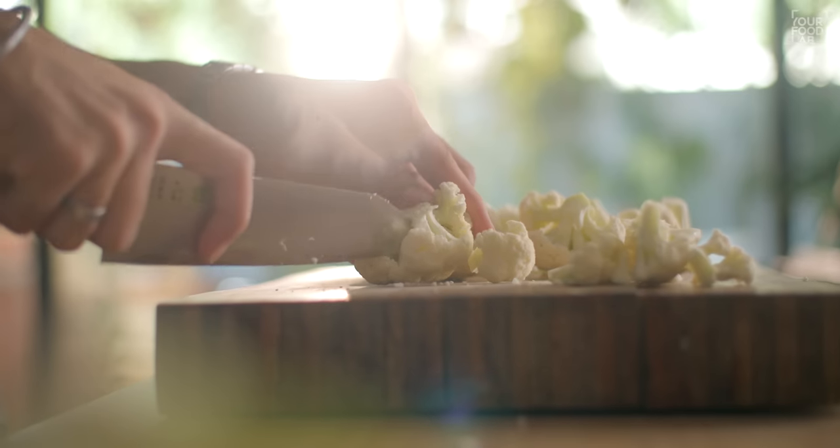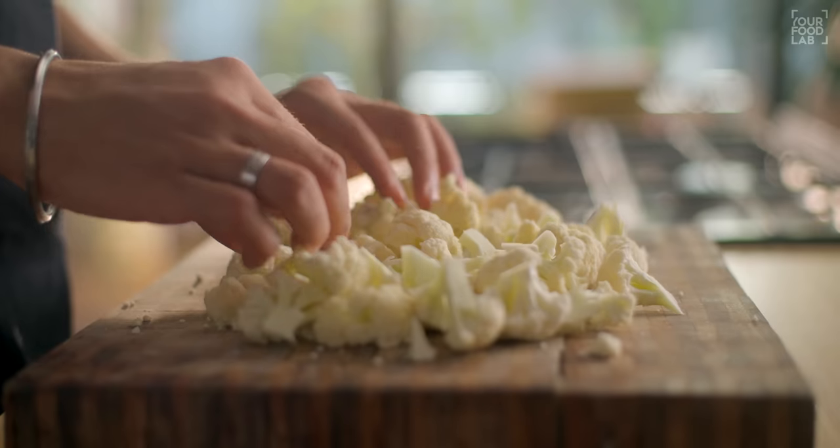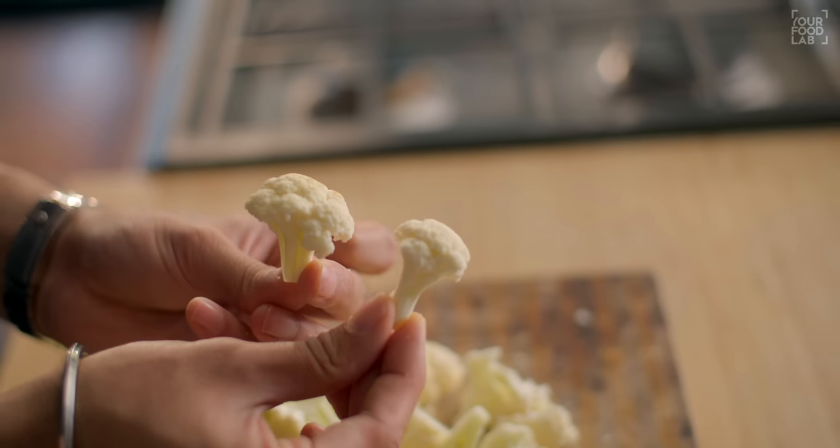You cut into bite-sized pieces so that when you fry them, you can eat the Gobi Manchurian easily. Cut all the gobi into florets.